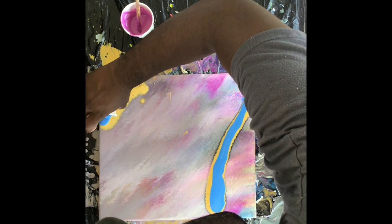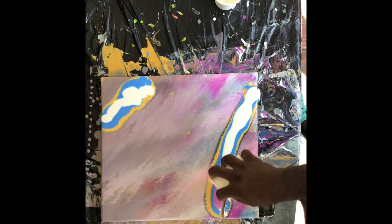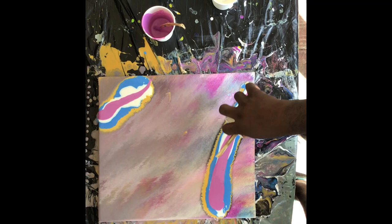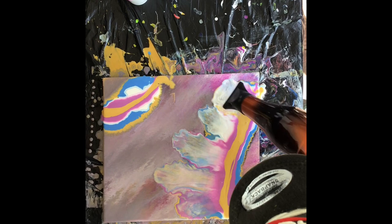With acrylic painting you can always just try something else and see if it actually works out the way you wanted it, but it's not always a hundred percent guaranteed. As you can see, I'm changing up the way that I started — I'm not using any silver this time, just using some beautiful colors to get the acrylic painting more beautiful than where it is right now.